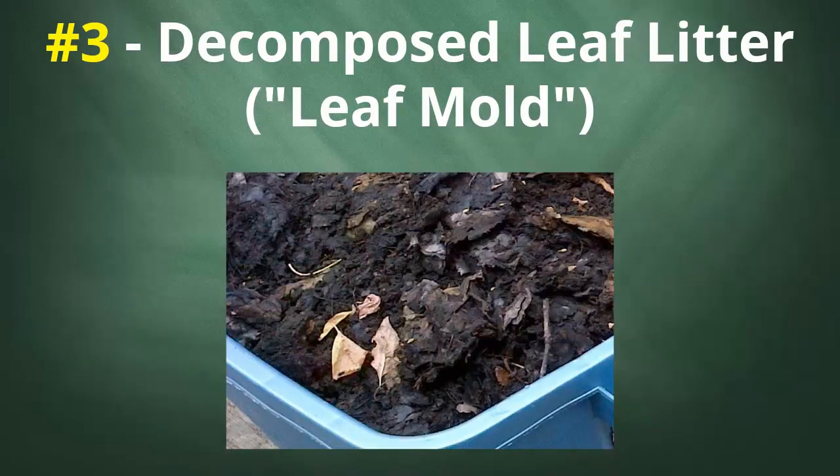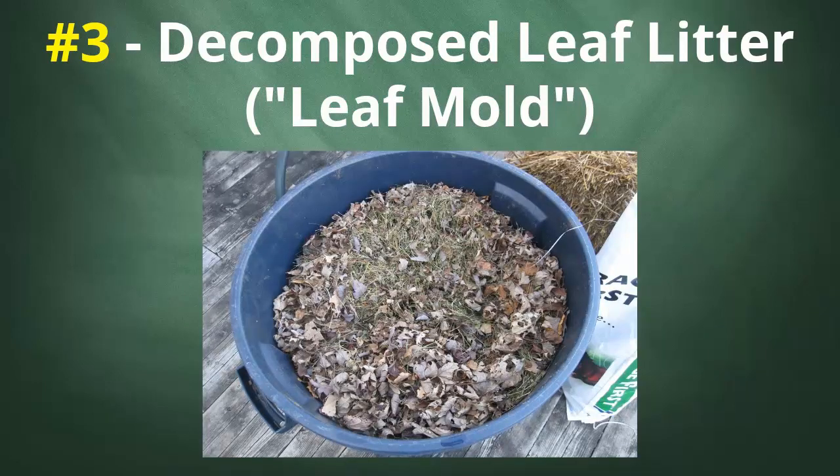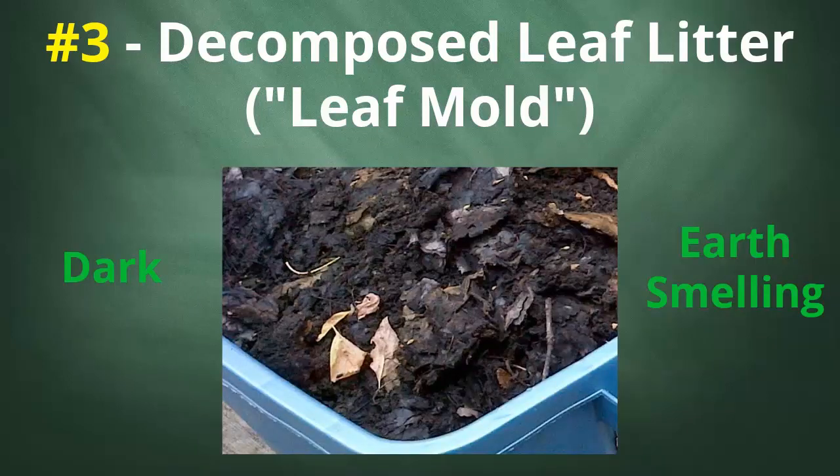Number three: decomposed leaf litter or leaf mold. Look down in the bottom of a pile of fall leaves that have been sitting for a long time, or at the material on the bottom of a forest floor, and you should be able to find lots of dark, rich-smelling stuff that's yet another great example of living material. If you want to make this material yourself, a great way to speed up the process is to lay down some fall leaves on your lawn and run over them with a mulching mower — with the bag attached. This material can be moistened somewhat, allowed to sit for a number of months, and you should end up with some really nice stuff. Just note that the fresh material is very different than what you'll take from the pile months later. Again, dark and earthy smelling is what we're after.